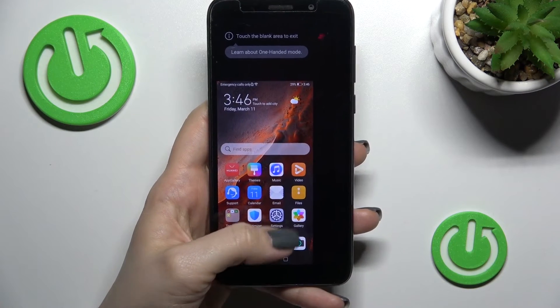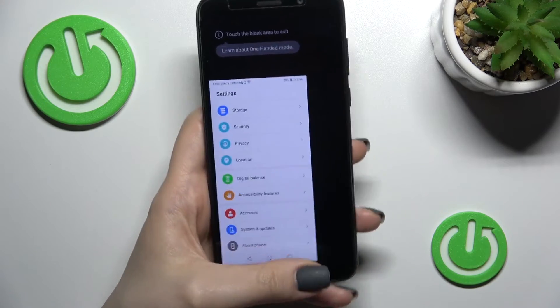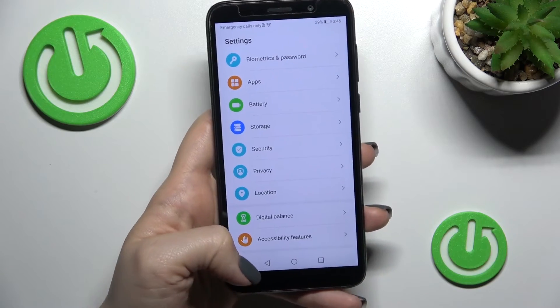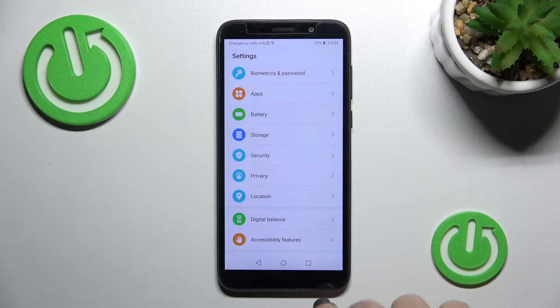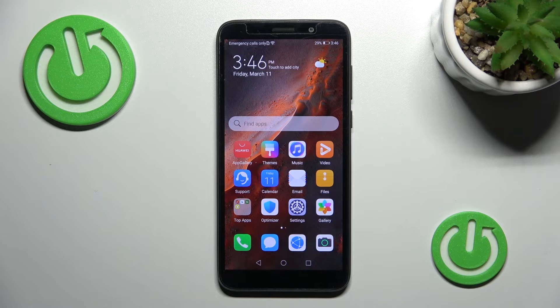If you want to go back to the regular mode, not one-handed, just swipe with your fingers across the navigation keys to the right side, and that's it.